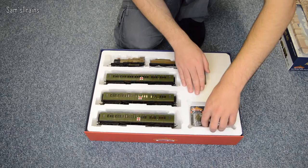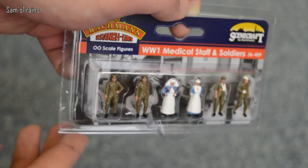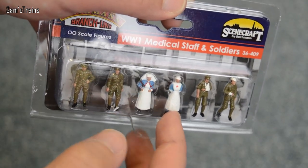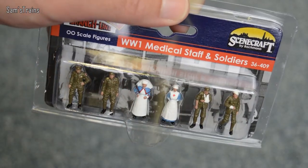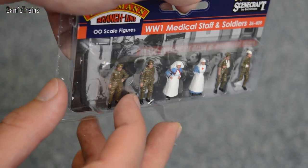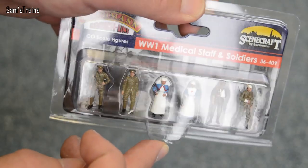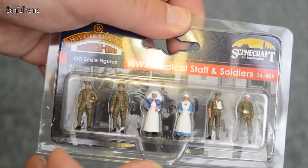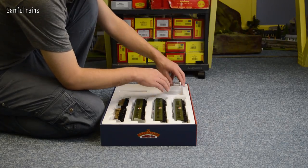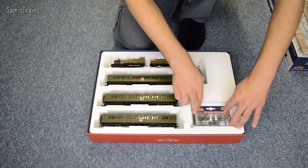Let's look at the figures first — these are quite nice. I haven't ever taken them out of the packaging, and I think I'll leave them in. You've got a couple of soldiers, a couple of medical staff, and some wounded soldiers with arms in slings and bandages on their heads. They are beautifully painted — you can clearly see all the buttons on their shirts, badges on their sleeves. That's why I'm not going to take them out; I don't want to spoil them by putting them on the layout.